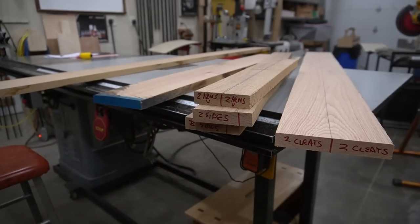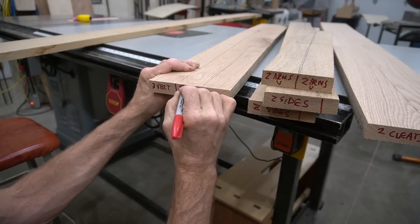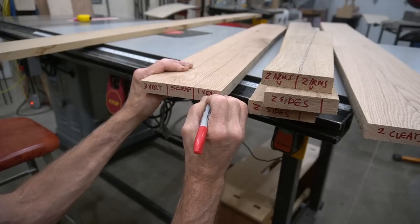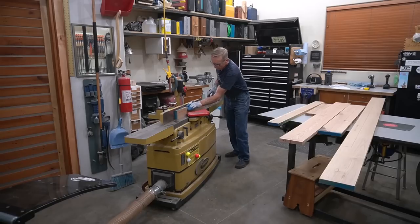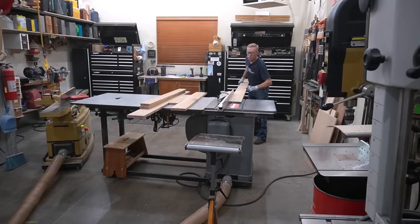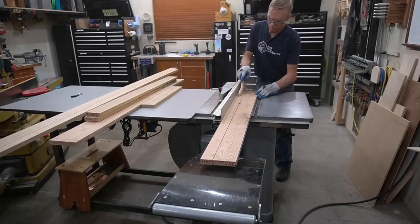Pro tip number two: I like to cut and mark some scrap pieces at the same time and run them through all the pre-milling steps. These pieces come in handy during the build where they can be used to set up tricky cuts and as test pieces for drilling holes. Once all the pieces are cut to rough length and designated, I go through the routine milling sequence of straightening, flattening, thickness planing, and ripping all the pieces.